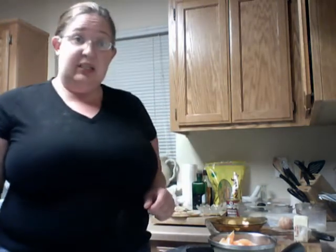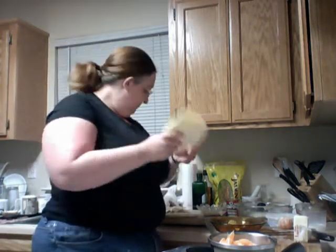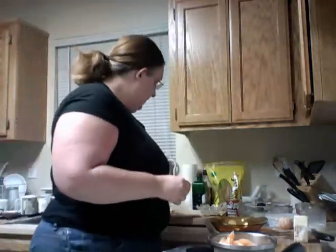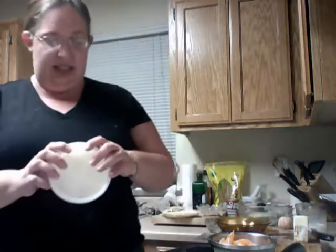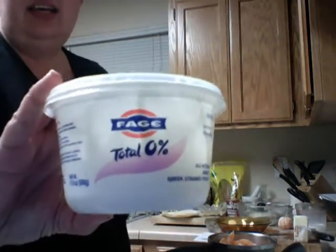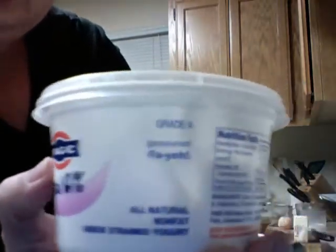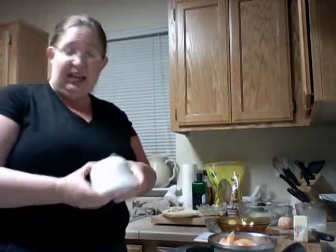These are yogurt tortillas. They look just like regular tortillas. The difference is there are four tablespoons of yogurt. The yogurt I like to use is called Feiyah — it's right here. It's really thick. It's the first time using it and I really like it.